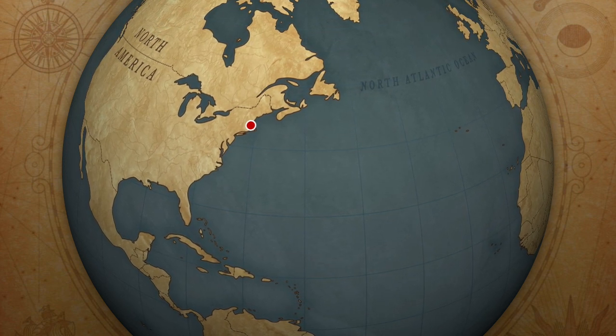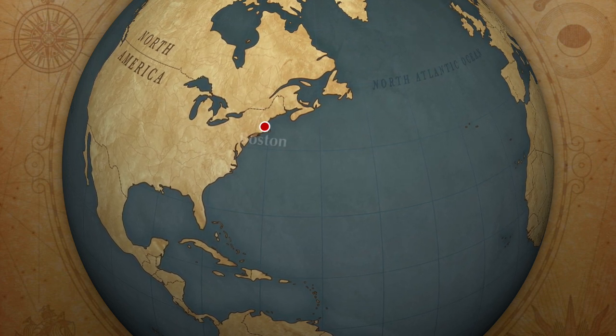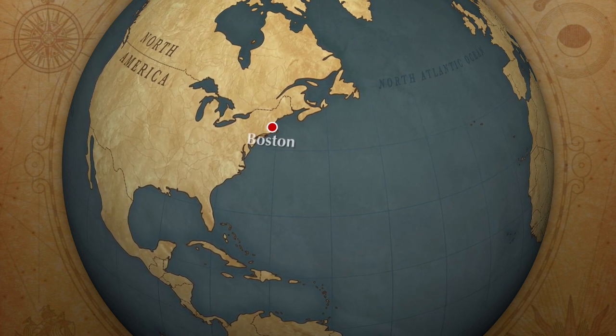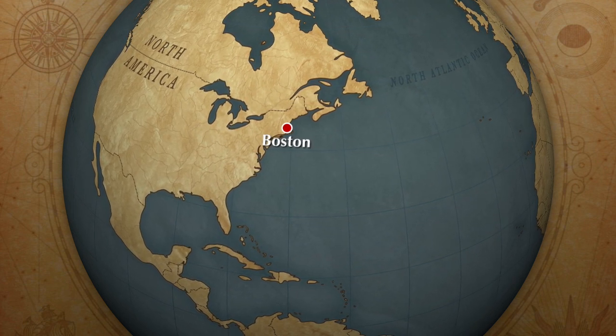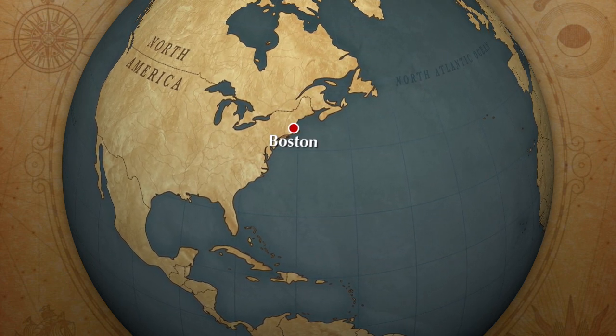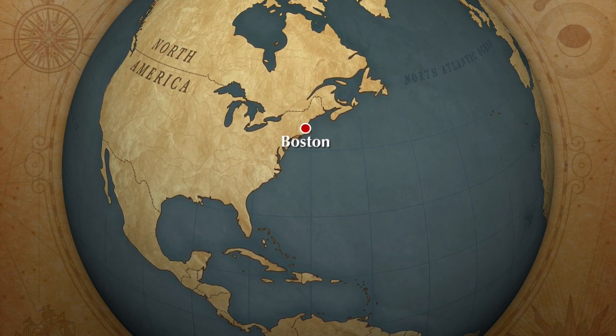Norm travels to the island of Nantucket off the Massachusetts coast to look at a handmade blanket chest in a sea captain's house dating from 1790. Incorporating elements of this antique in his own design, Norm builds a blanket chest of pine lined with aromatic cedar panels.